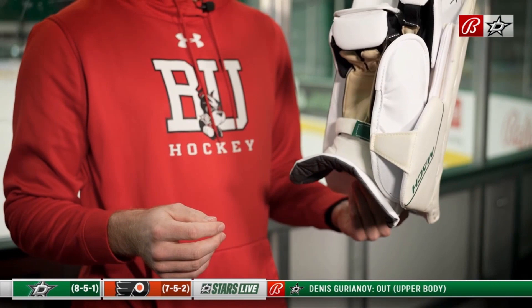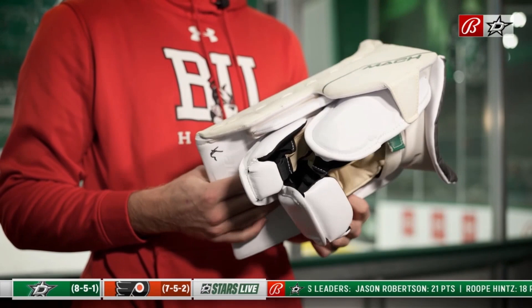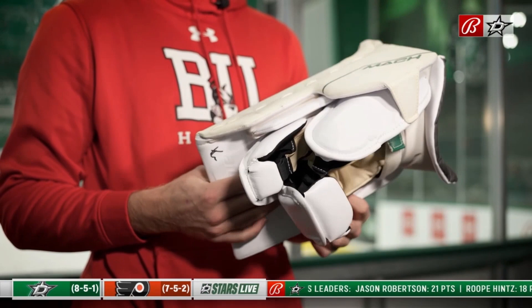The blocker is kind of the same as the glove. I don't like to use my game blockers in practice because they get beat up. What I love about these blockers is they're so hard and you can really punch pucks far away from the net and punch them up into the netting.